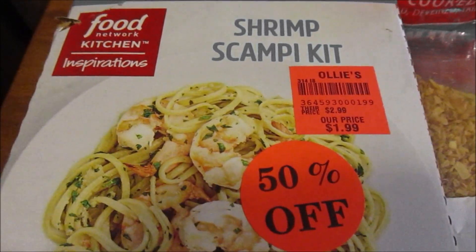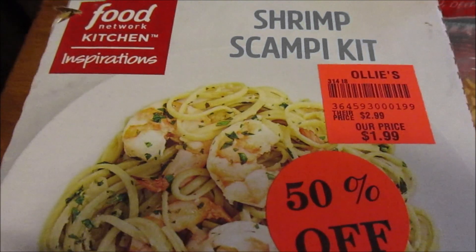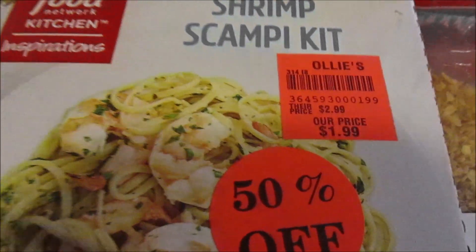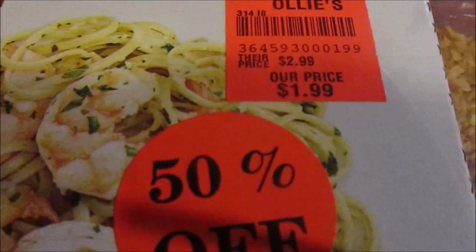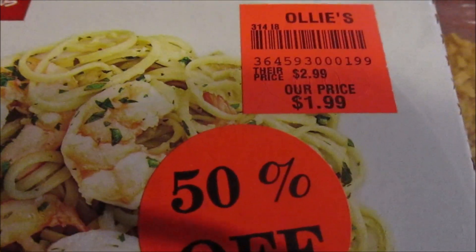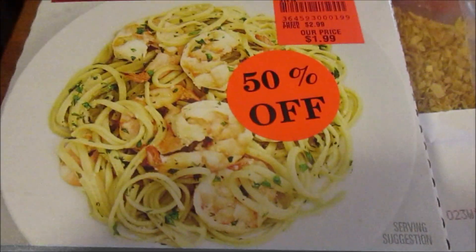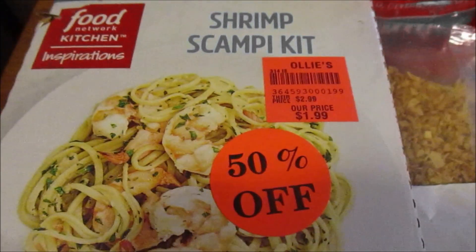Hey, my legion, how y'all doing today? I'm here today with something from Food Network Kitchen Inspirations — a shrimp scampi kit. I got this at Always, where the slogan is 'good stuff cheap.' It says their price is $2.99, our price is $1.99, and I got it with 50 cents off, so this was a dollar.